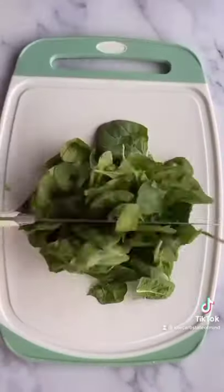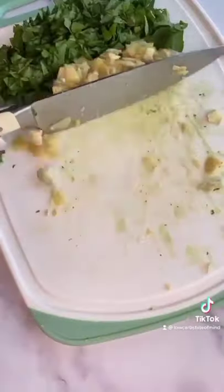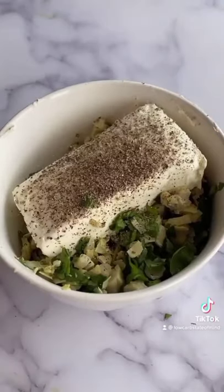This is a dish I made all the time because it's so easy. You only need like five ingredients. Start by chopping up a bunch of baby spinach, artichokes, a couple cloves of garlic, and then mix that in a bowl with a block of cream cheese and a little bit of salt and pepper.